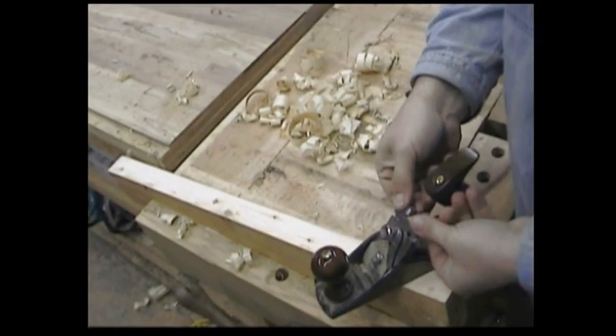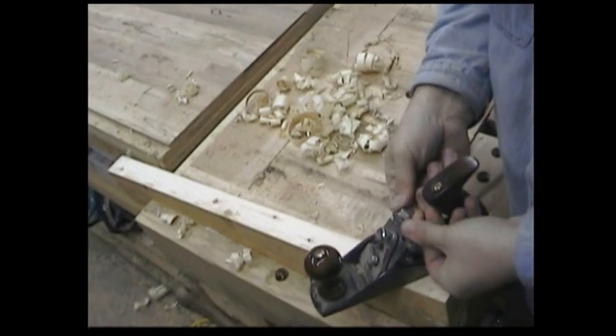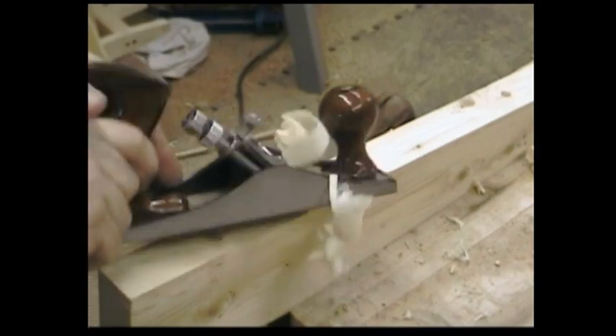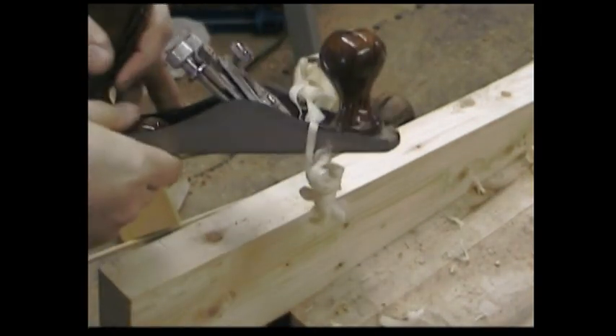You could, if you wanted to, take this thing right out of the box, advance the iron a little bit, and start making shavings. I was actually pleasantly surprised at the results. But let's be realistic — it's never going to be a high quality smoother. The mouth is just too wide, and I'm not so sure about the steel.